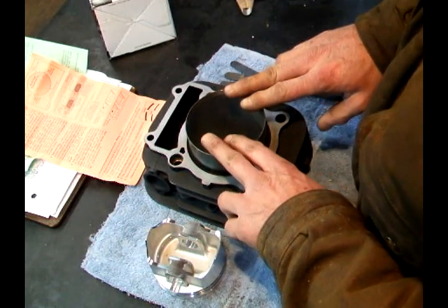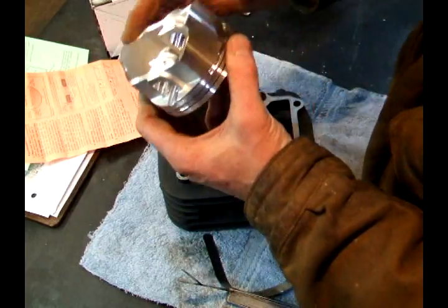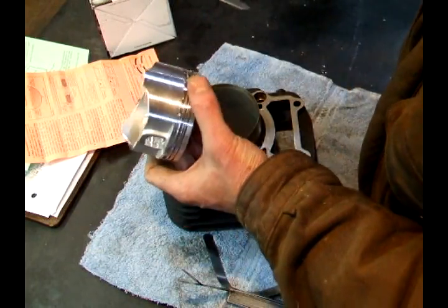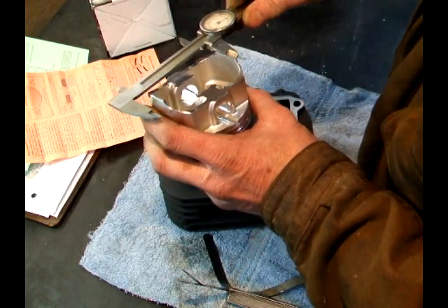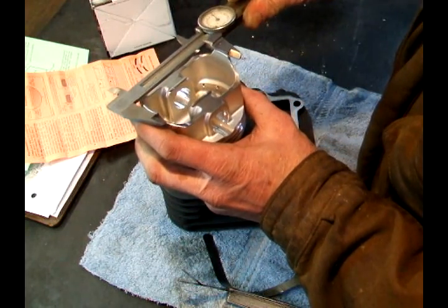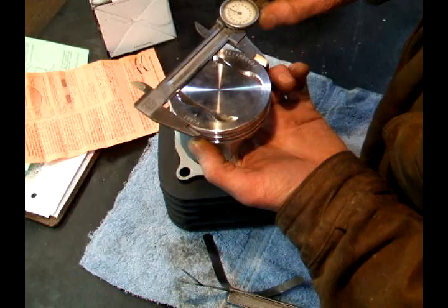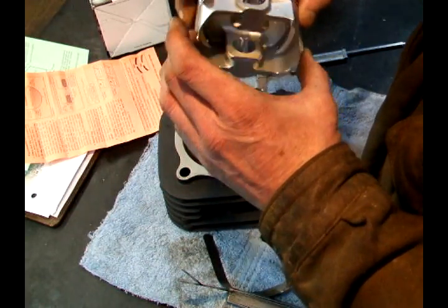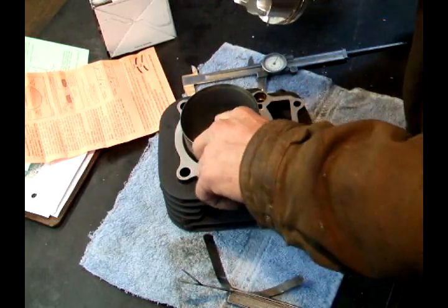Here's my cylinder and it's been honed out. If you've ever measured a piston, even with some calipers, you'll find out that they're tapered. And the widest spot is usually at the end of the skirts. There's almost ten thousandths taper.